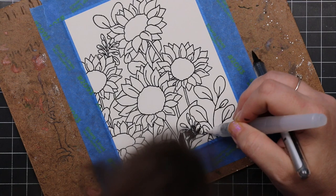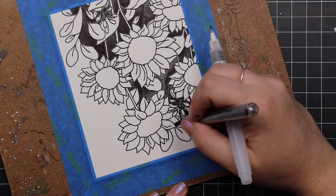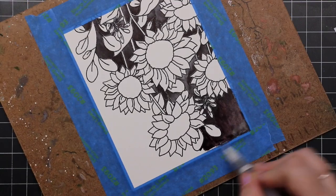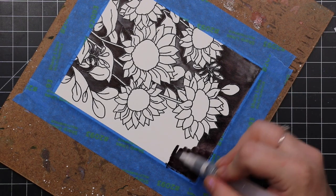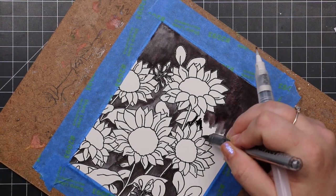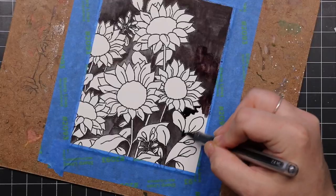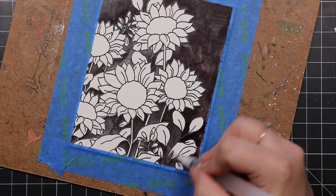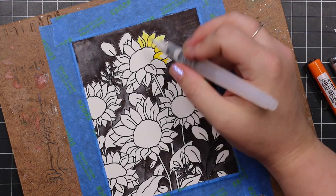That first little bit is real time just to show that I don't color or paint nearly as fast as what you're seeing — this is playing back at eight times speed. I did the background first because especially since I was doing black, I like to do backgrounds first just to get it out of the way. I'm not worried about it being perfect either — as it dries you see more of the brush marks, but I'm going to add a bunch of splatter anyway.